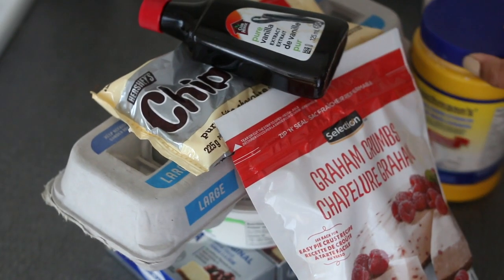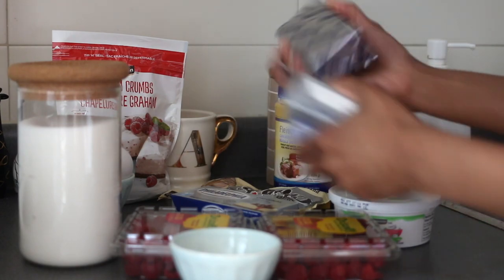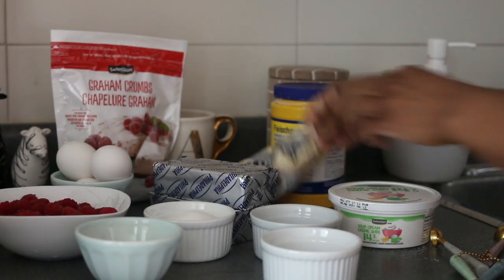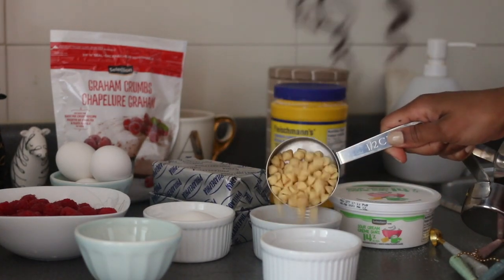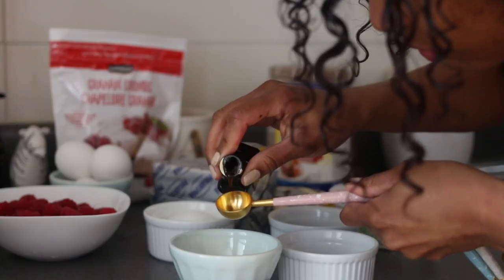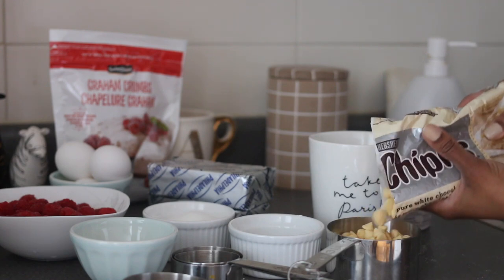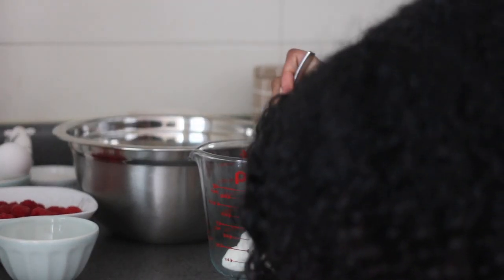The same deal goes for the cheesecake as for the cookies — every ingredient gets measured out before I start mixing, just to make sure this blind chick doesn't make any mistakes. We're going to add a lot of white chocolate chips today. I always add more vanilla extract than any recipe ever asks, just because I want to really cancel out the egg flavor. Same with the sour cream — I'm adding more because it's a high fat content so it's going to make it creamier.